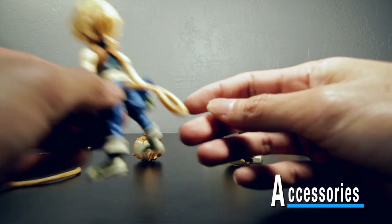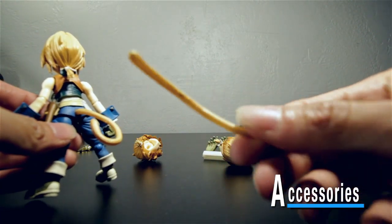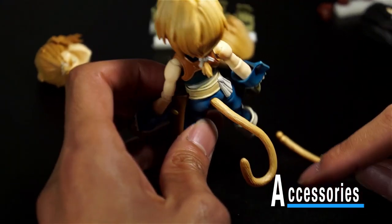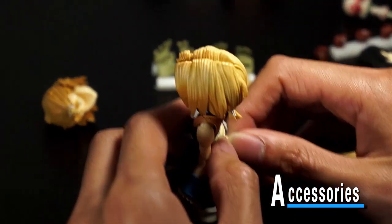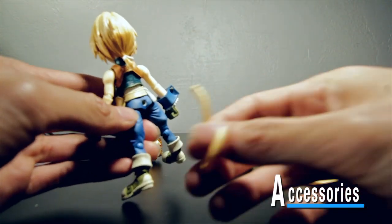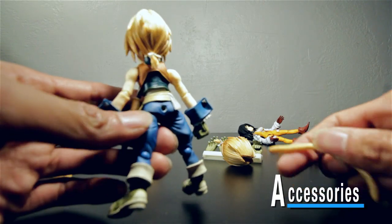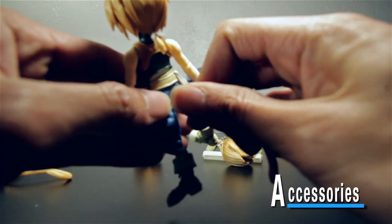His tail — he comes with two tails. This one is kind of long and straight, and this other one is curled with a bend to it. When he comes in the box he doesn't have a tail equipped, so you just grab whichever tail you want and plug it into that hole.